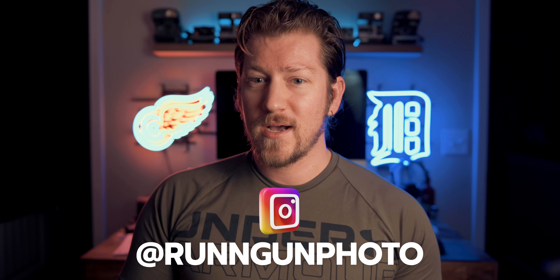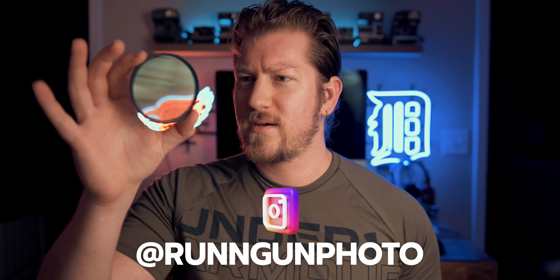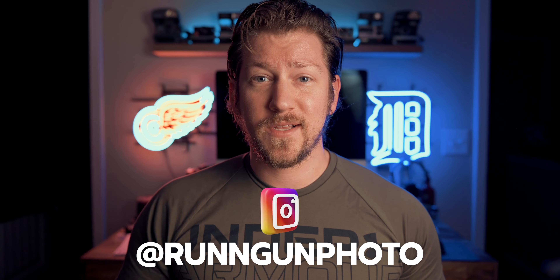I use that glowy diffused soft look all the time, so I'm really enjoying using this filter. Be sure to give me a follow on Instagram at running gun photo — I'm going to start doing a lot of cool neon, long exposure, time-lapse, and cityscape work with this filter, and I highly recommend you guys pick one up. Check out the link down in the description. I hope you guys enjoyed this video. Again, highly recommend it — it's a lot of fun and it's going to save you a lot of hassle of stacking filters. Until next time, get out and go shoot.